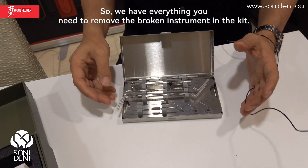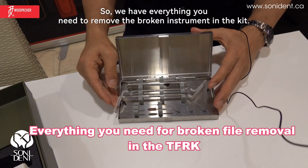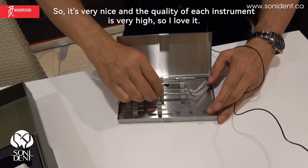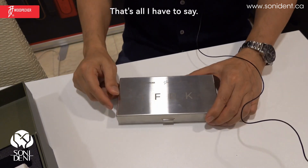So we have everything you need to remove the broken instrument in the kit. It's very nice, and the quality of each instrument is very high. Thank you, that's all I have to say.